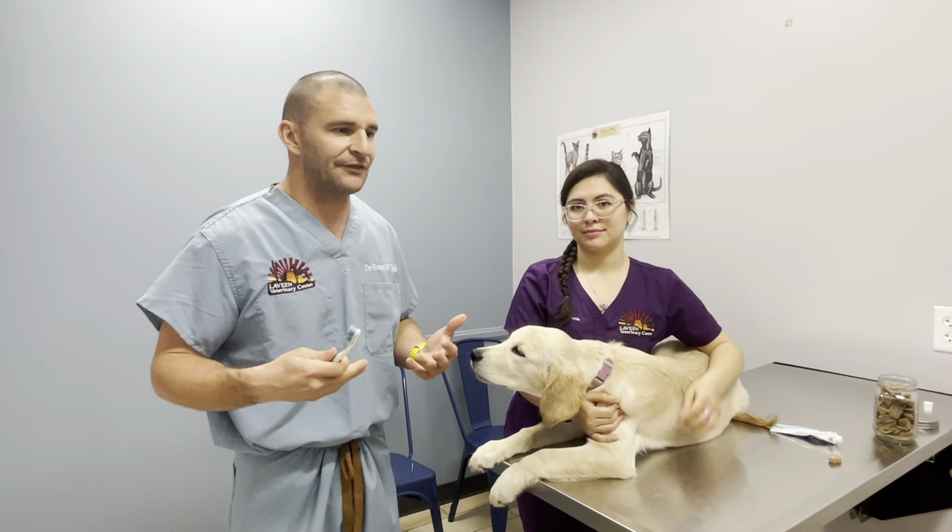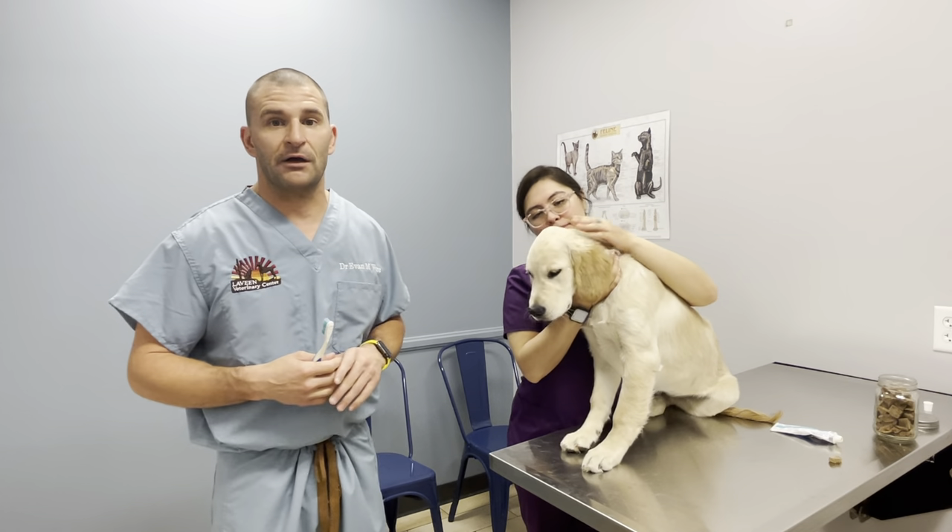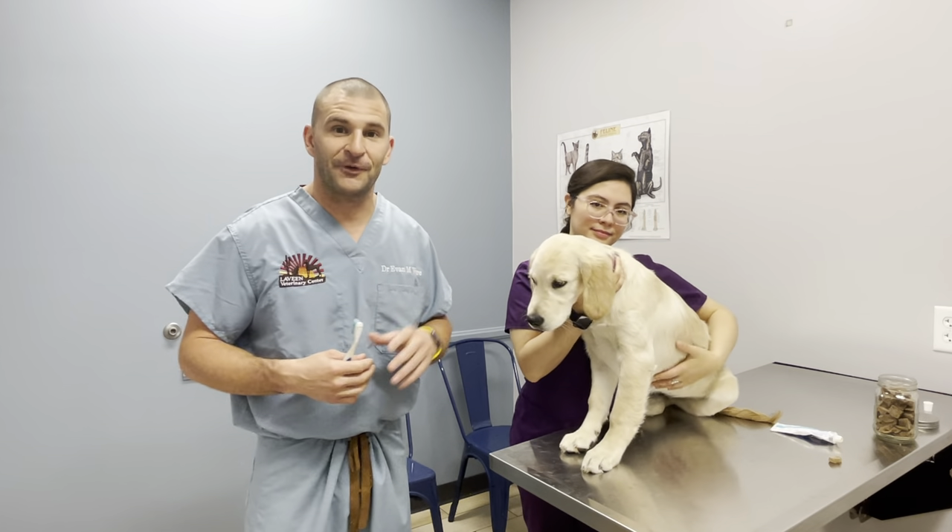In terms of frequency, the more often you can do it, the better. Is it realistic to brush your dog's teeth every day? Not in my household — we've got dogs, cats, chickens, kids; it's a zoo over there. But if you can do it every other day or every third day, you're going to be way ahead of the curve in terms of staying on top of their oral hygiene and health care. That would be a big benefit. Thanks so much for joining us.